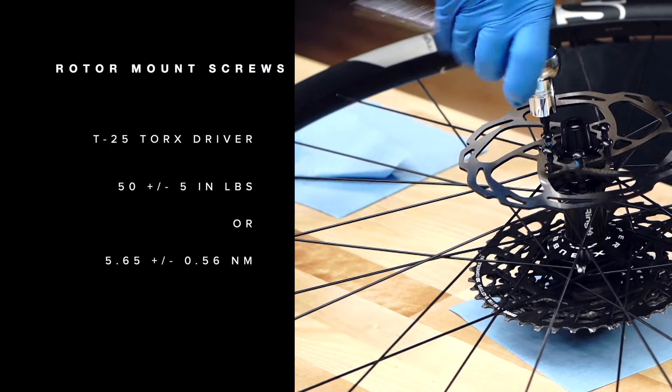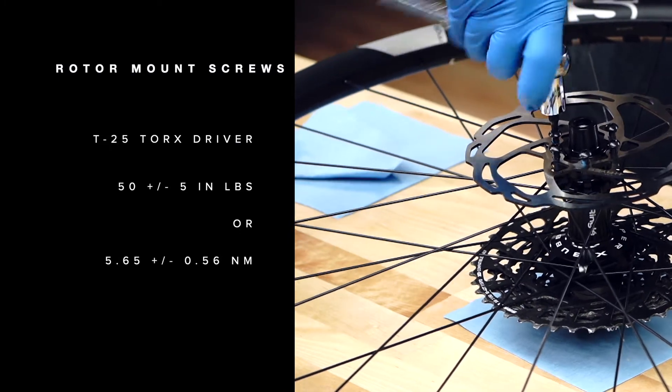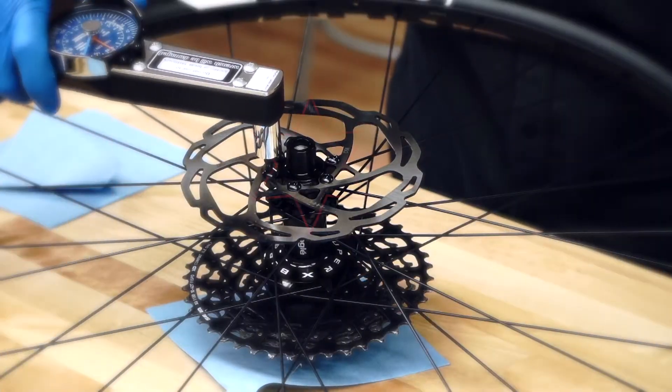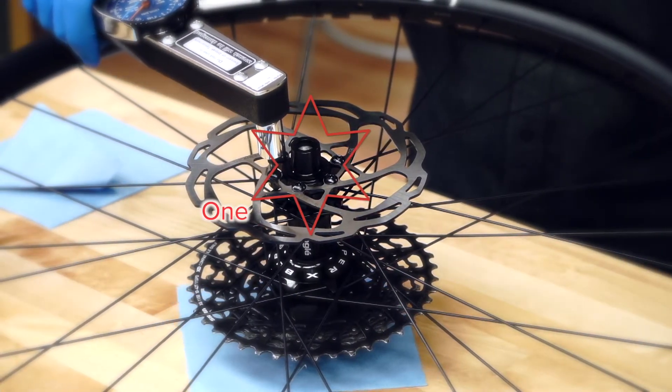With a T25 Torx driver, install, tighten, and torque the rotor screws to 50 inch pounds plus or minus 5 inch pounds. Follow a star pattern sequence when tightening and torquing the screws.